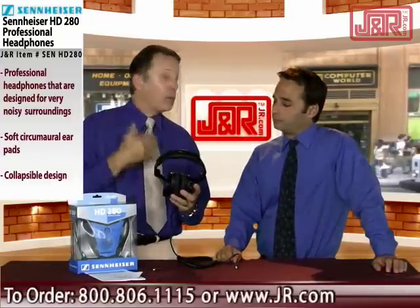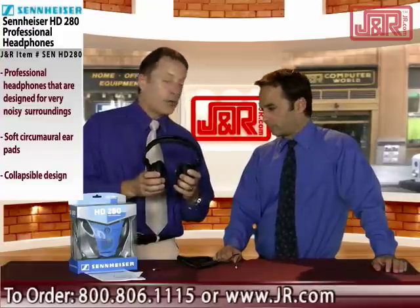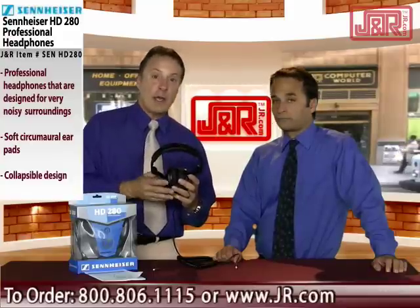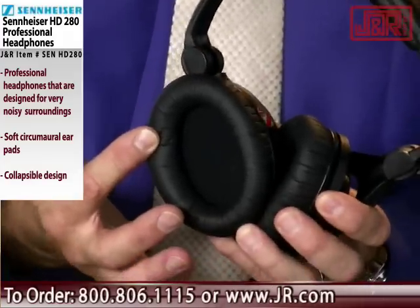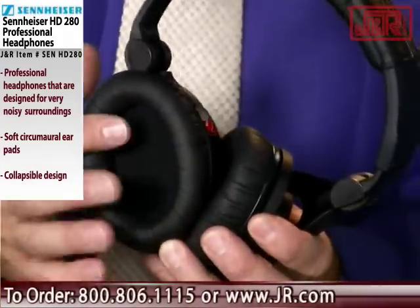When you take them on and off quite a bit — doing DJ work or working in radio — you will start to wear those out. Along with that replaceability, they're extremely comfortable. These are what are called circumaural headphones, meaning they actually encircle your ears.